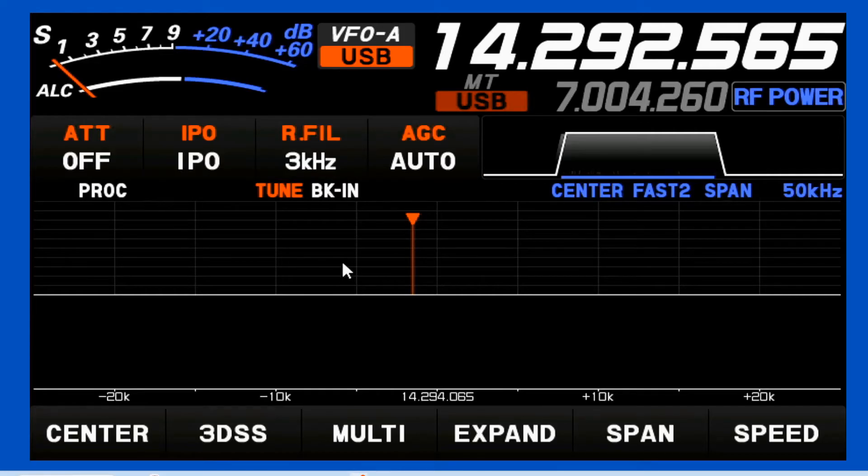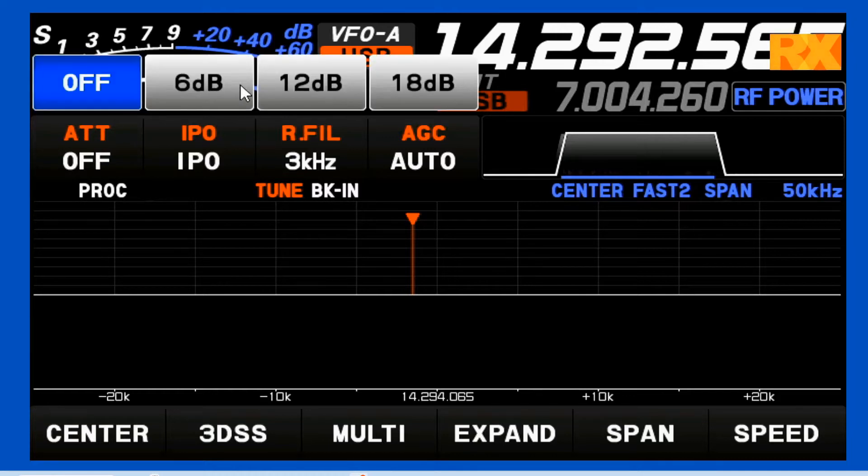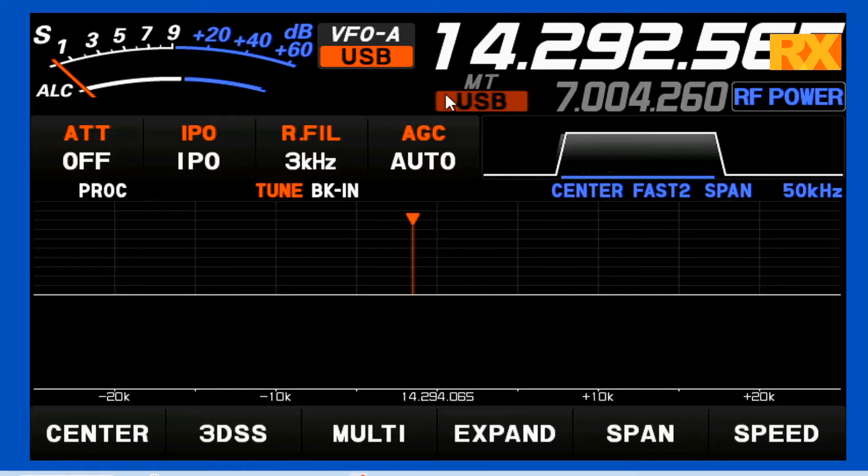Finally, on the front panel — it's actually in the display — we're going to look at these four settings. The attenuator: if you've got a really powerful signal, you can knock the entire band down by 6 dB, 12 dB, or 18 dB. I leave mine off, but sometimes when it's just a little too overwhelming, a little attenuation is good.